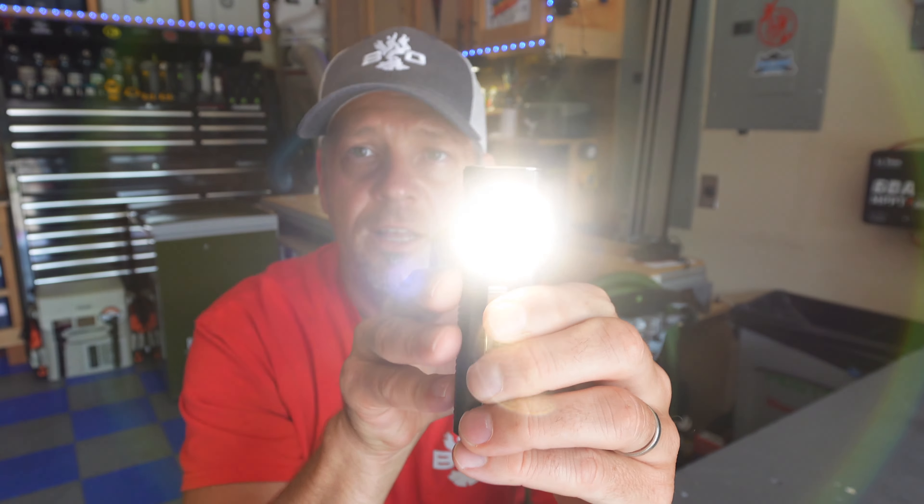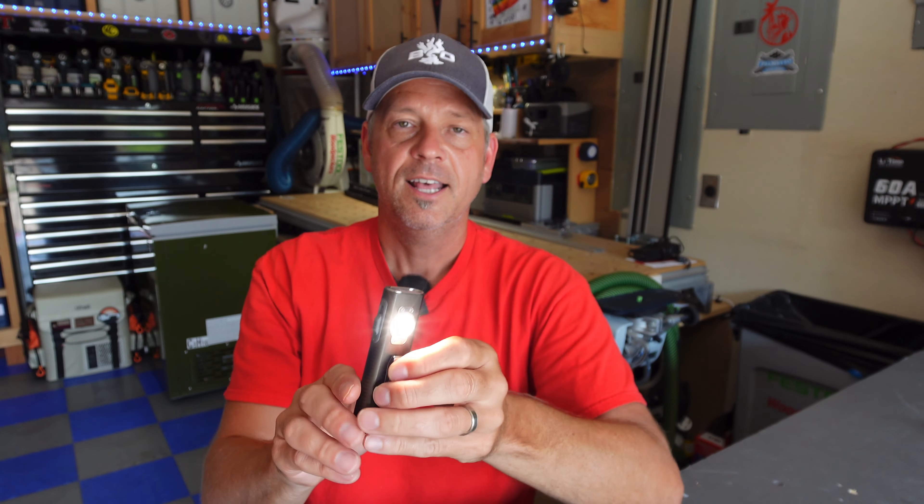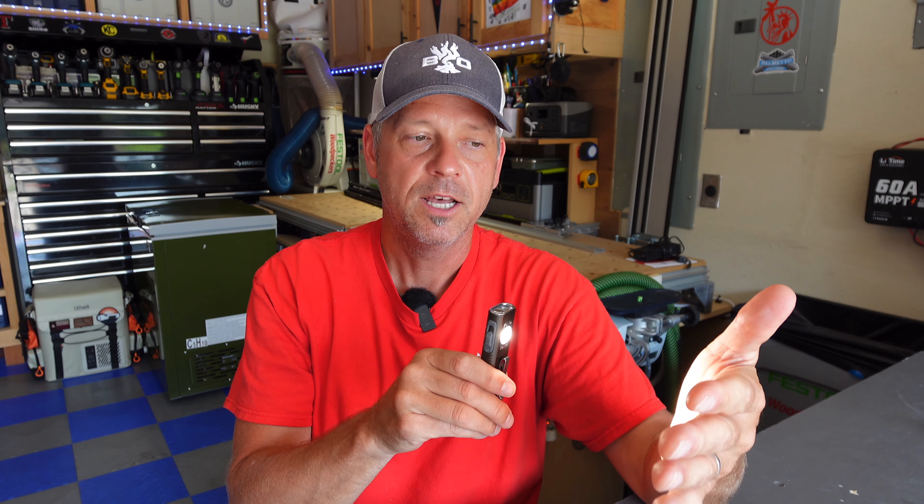The last feature: push the side switch all the way down, press and hold, and it turns on the floodlight. This is a much warmer light — 4000 Kelvin compared to the 5700 Kelvin of the front LED. It's a very warm, wide kind of throw, a really useful setting. That's pretty much all the modes on this light — simple, easy user interface.